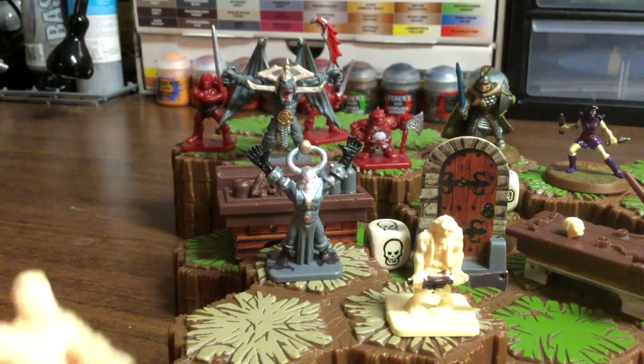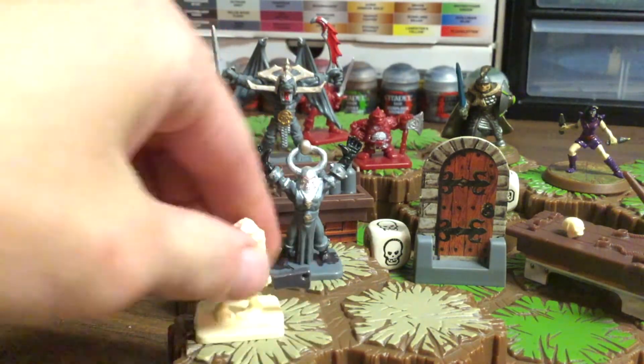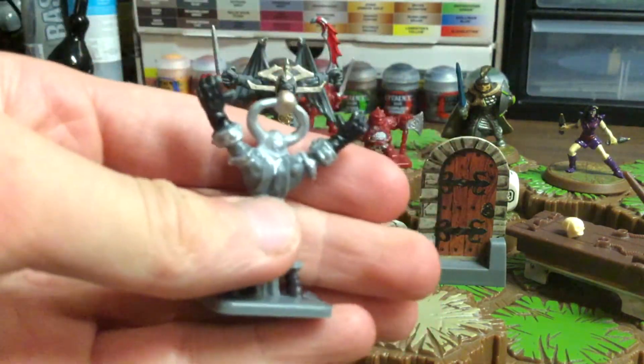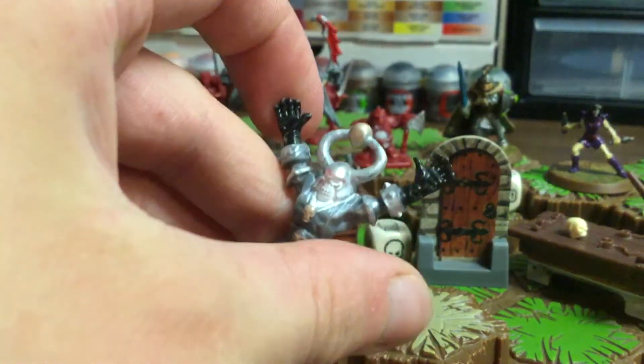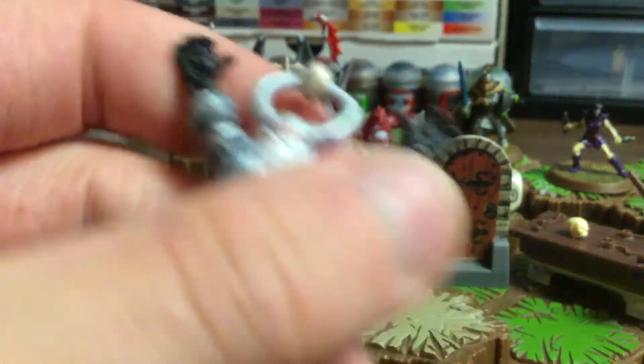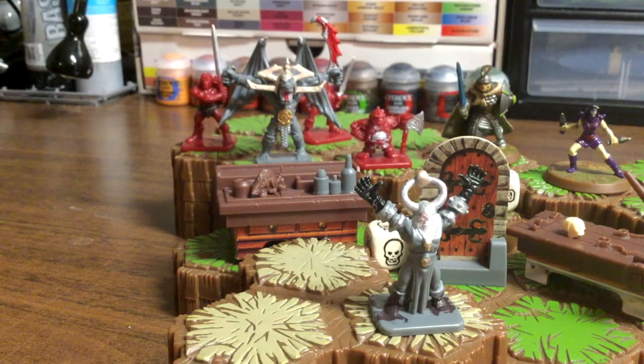So I'm thinking I am going to strip these figures, which were the first things that I've ever painted, and I am going to make them look actually really cool. Look how ugly this guy is — so he's pretty ugly.